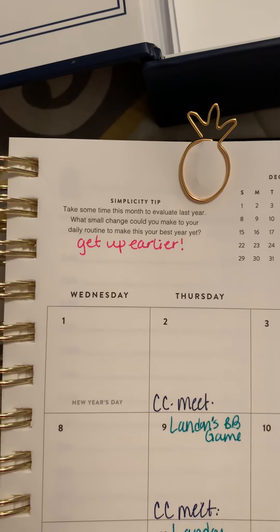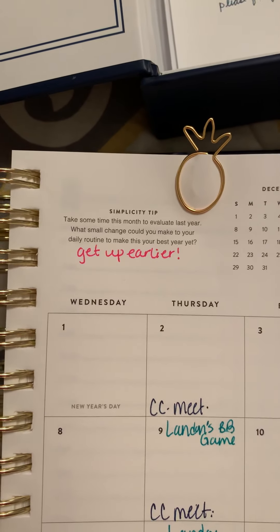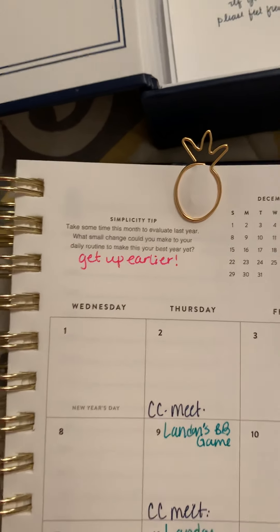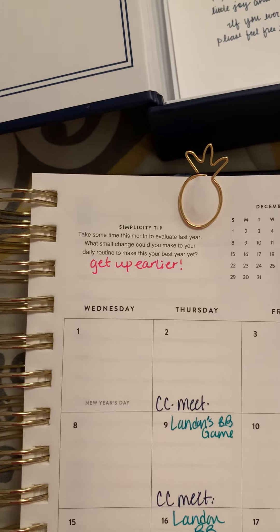The simplicity challenge was to take some time this month to evaluate last year — what small change could you make to your daily routine to make it the best year yet? My biggest thing is to get up early, so that's my main goal I'm going to work on this year.